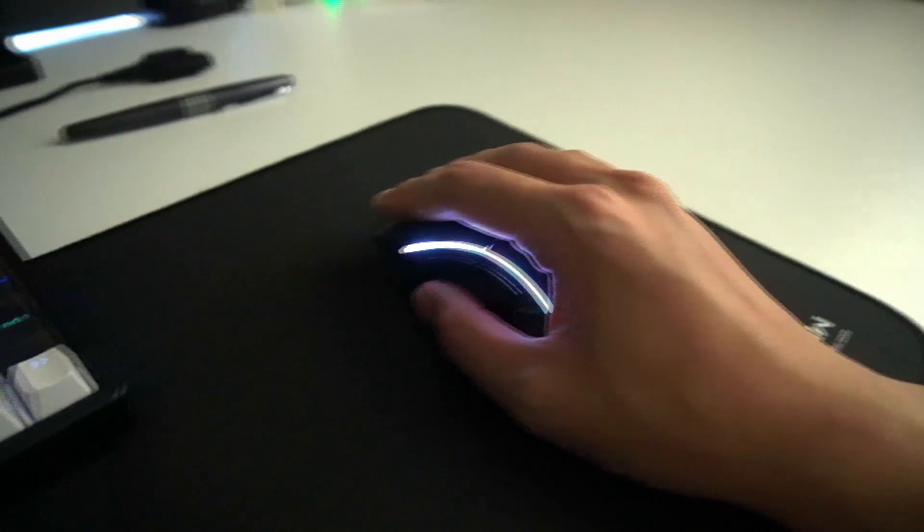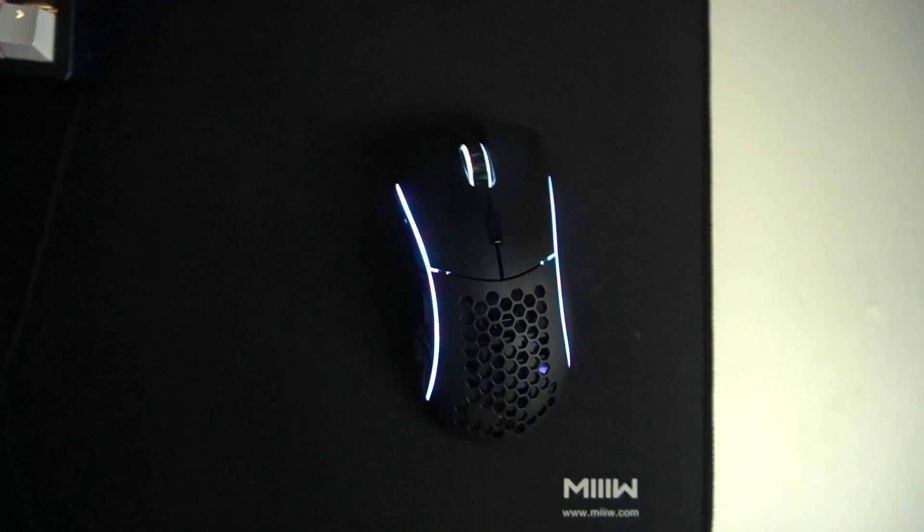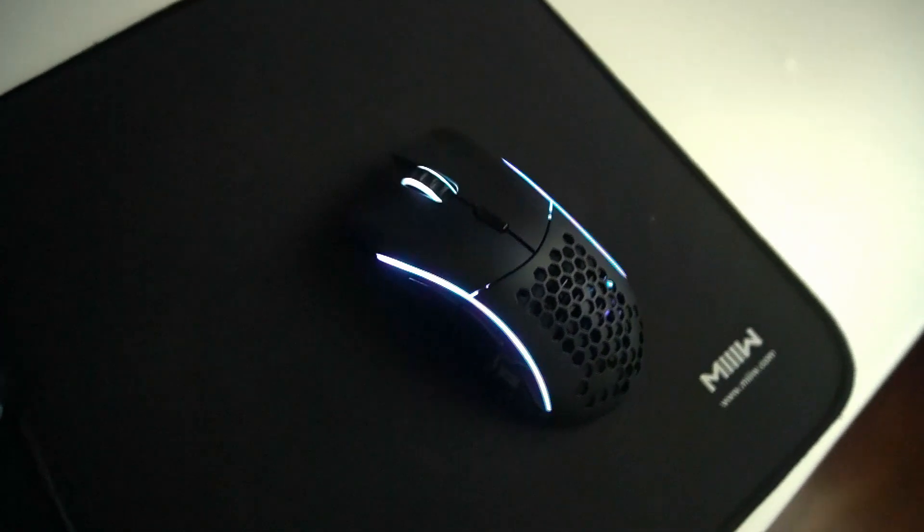So that's about it — that's the unboxing and my first impressions of this mouse. Stay tuned for my review and I'll see you in the next one.